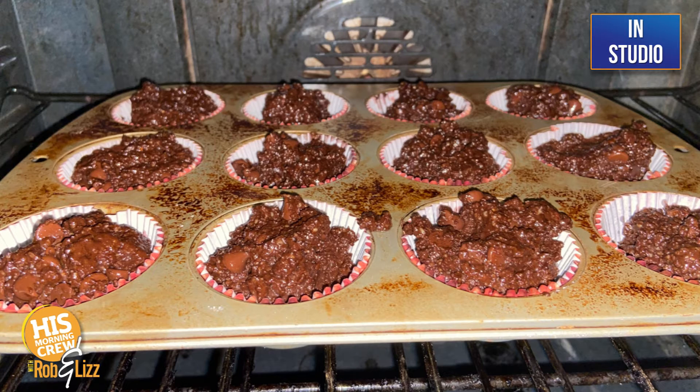Let me tell you, this is a keto double chocolate chip muffin. Because we're trying to do that healthy thing, and I know you watch the carbs, and I was like, okay, I'm going to do something really extra special for Brian.